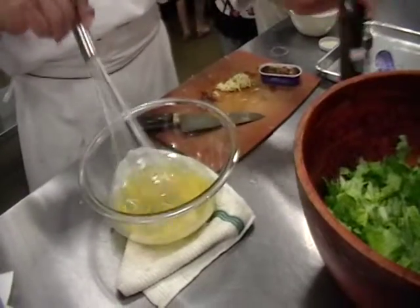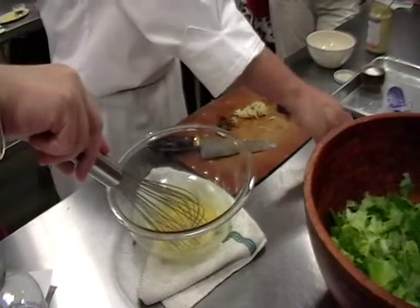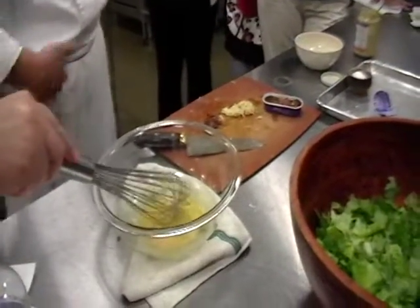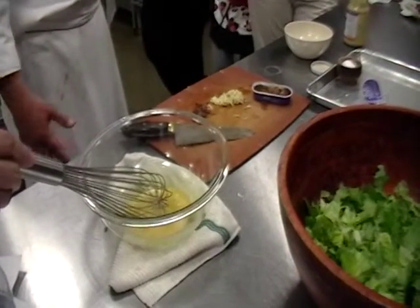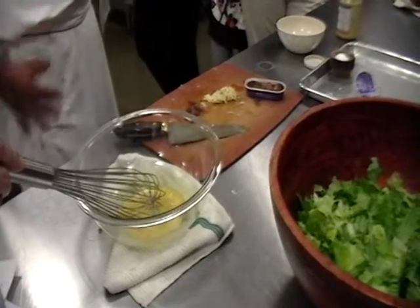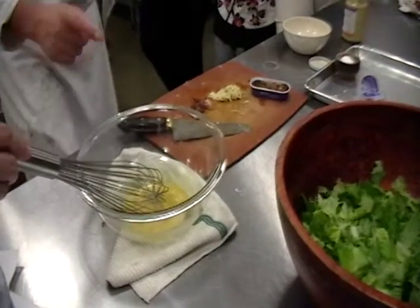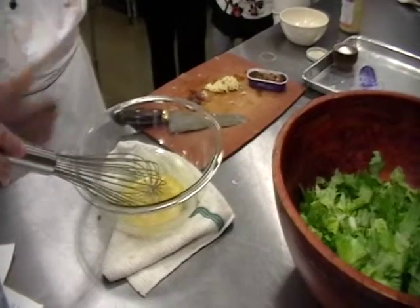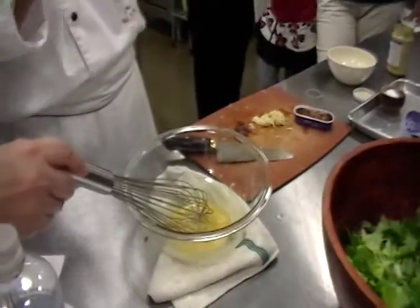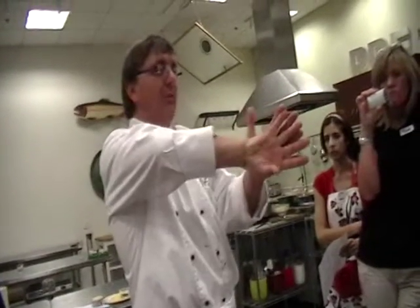I want to add the oil to this in order to form the emulsification. So I add it in a slow, steady stream. The key with this — whether you're making a mayonnaise, an aioli, a vinaigrette, or a hollandaise if it's warm — is that the oil wants to separate from the water and the eggs. The salt helps to denature the protein, and the oil is positively electrically charged. Through agitation, you're going to take those things that normally repel one another and flip it so they pull together.